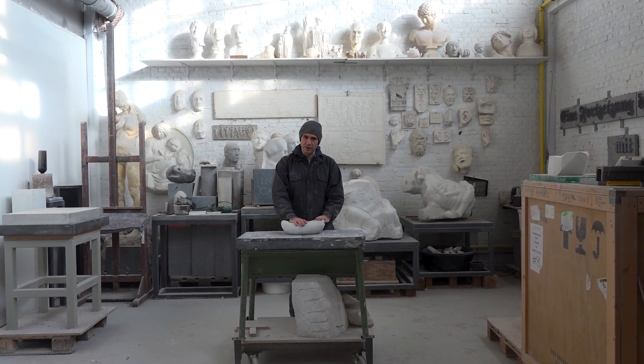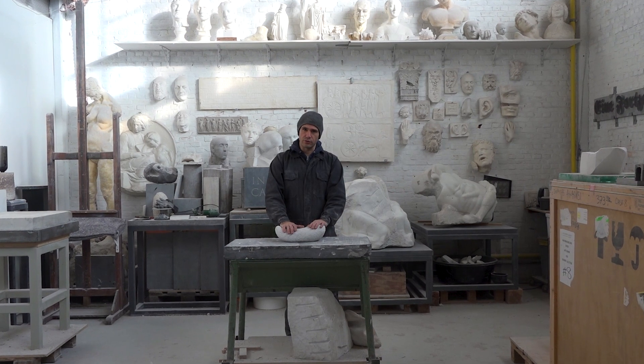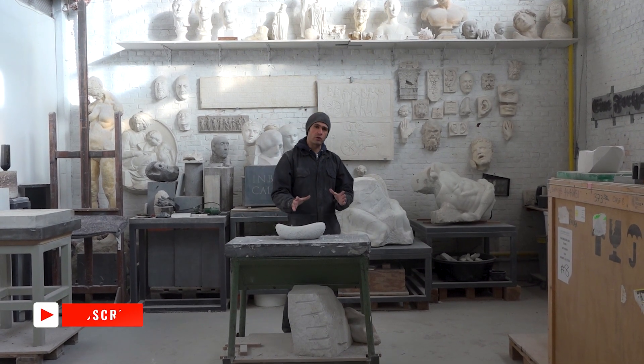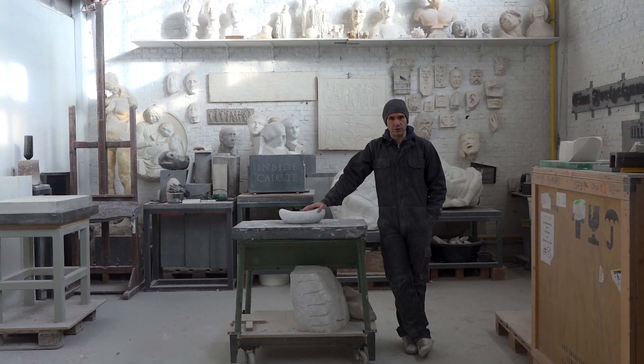Hello everyone and welcome back in my studio. If you're new here my name is Adar and I am a stone sculptor. In this video today I'm going to talk a little bit about this work of mine which you might have seen featuring in a previous video.